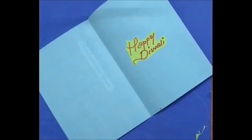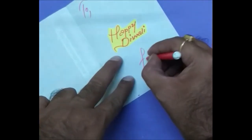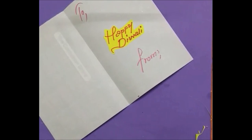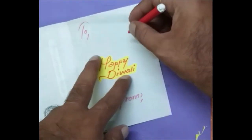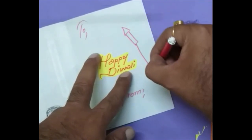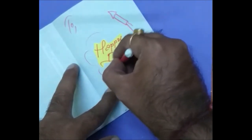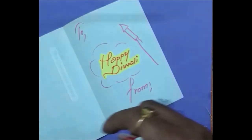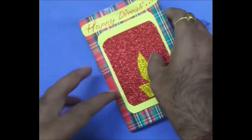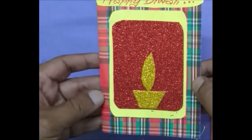Here my message is there — Happy Diwali. Here I'm going to write 'To' and here I'm going to write 'From.' A few decorations — if you want, you can make a rocket or a few clouds. Here our inside portion is ready and this is our front. You can make your own self, friends. Thank you.